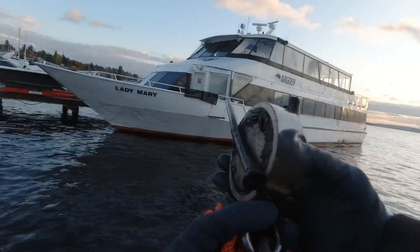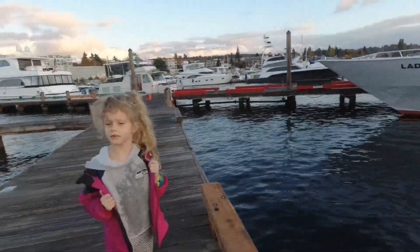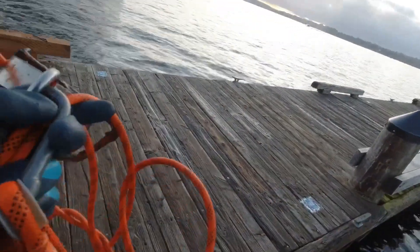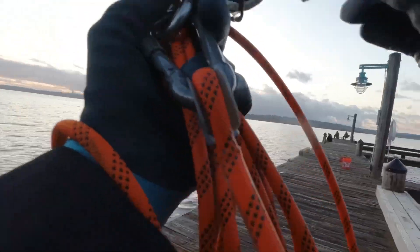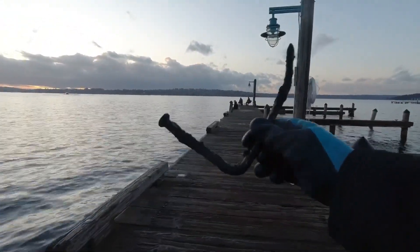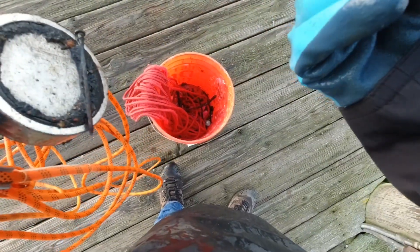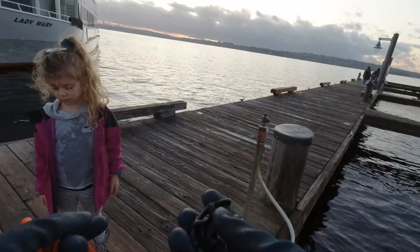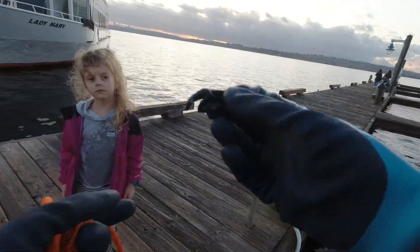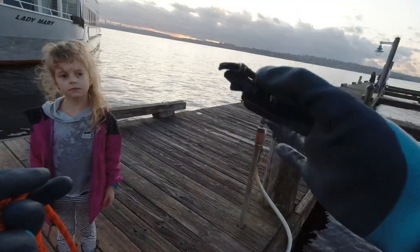I'm gonna be able to build something with all the nails I find. Look at that biggie — big one. The nails here, man, they are no joke. Looks like a piece of a dial or something, to turn on water.